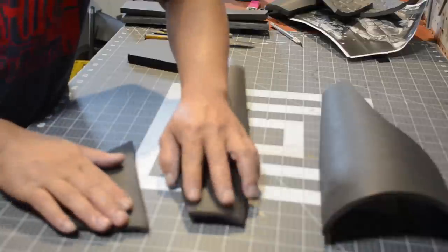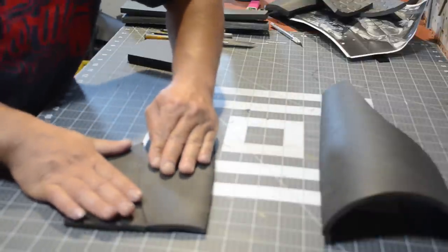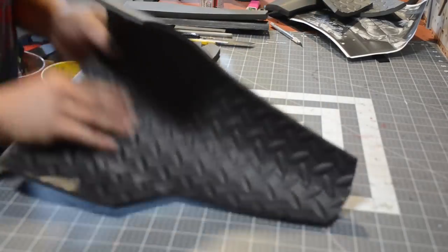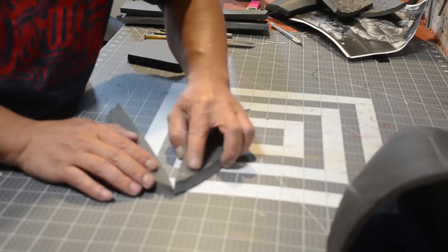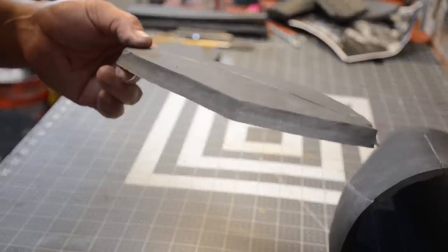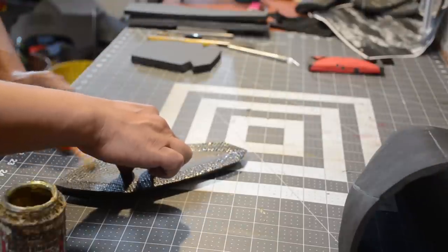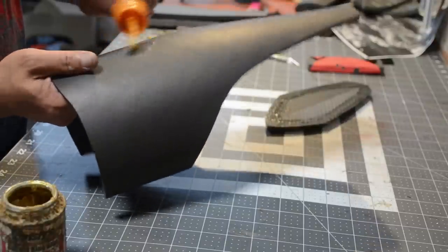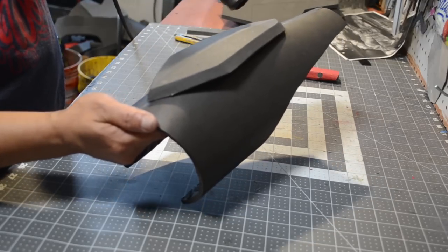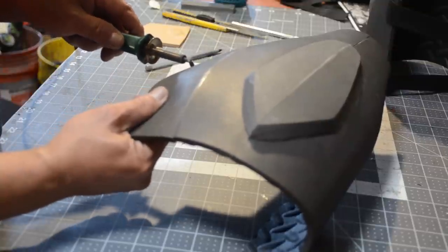Moving along to the thigh guards — here are my pieces. I'm just going to glue everything together and once done you should have something that wraps around your thigh. For the accents, I cut them out in some half inch floor mat EVA foam, took them to my belt sander to clean up the edges, then sanded the inside so I can apply contact cement. I'll use some heat to mold the accents better so I don't compromise the shape of the thigh guards.